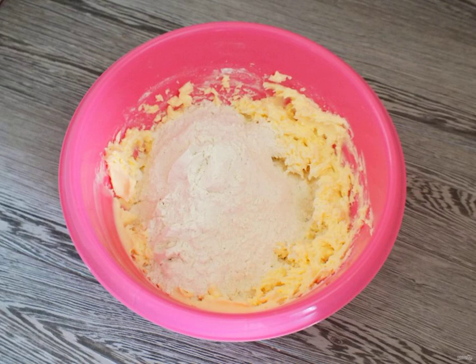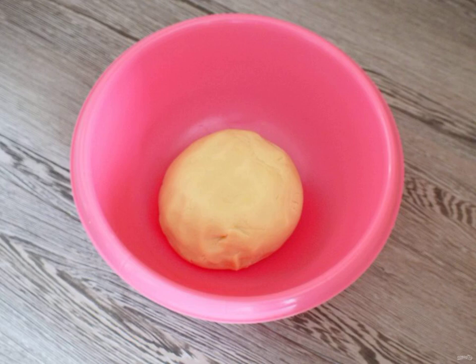Add the flour in parts. As soon as the dough has gathered into a lump and does not crumble, flour is no longer required. Roll the resulting dough into a ball and put it in the refrigerator for 20 minutes.